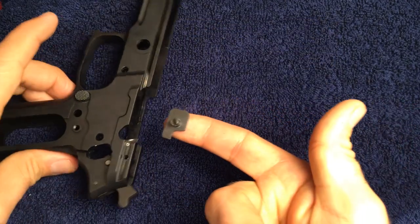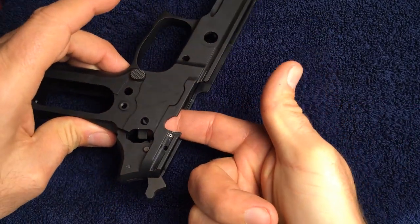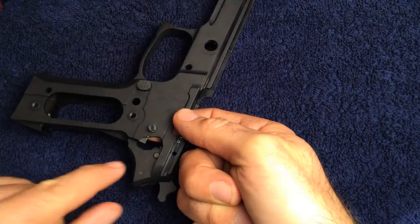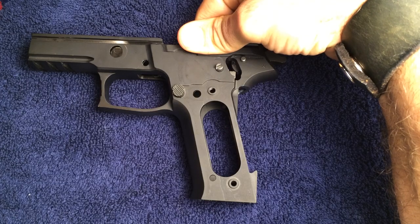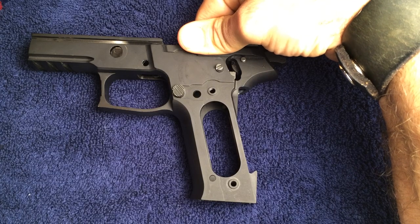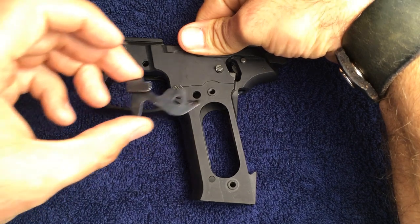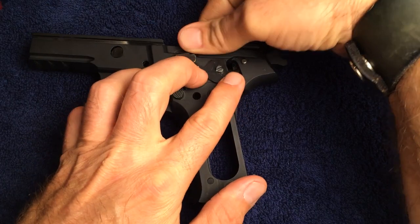Because I have small enough fingers, I can actually use them to pass the decocking lever bearing inside the frame. But you may need to use a small pair of needle nose pliers, or you can turn the frame over to the other side and pass it through the larger opening. After installing the decocking lever bearing, install the decocking lever as shown.